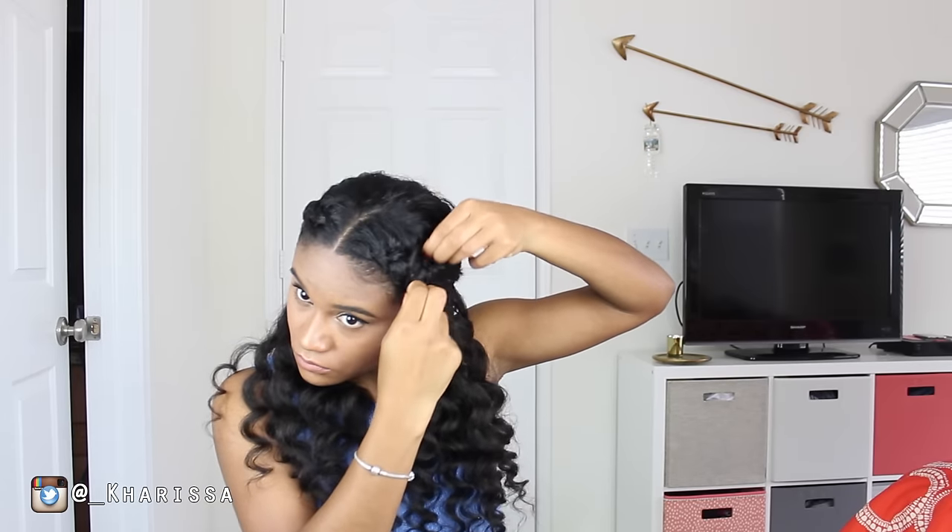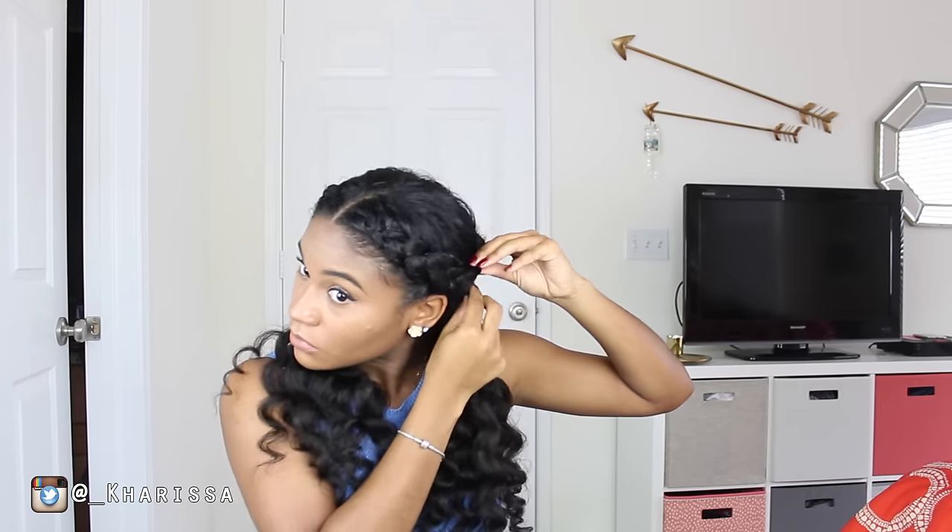And now I'm going to go ahead and kind of pull apart the braid just to make it look thicker, make it look fuller.